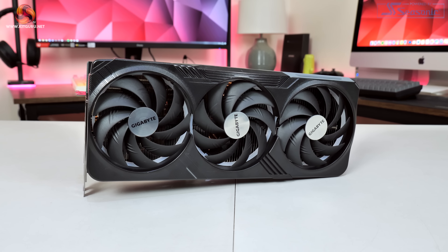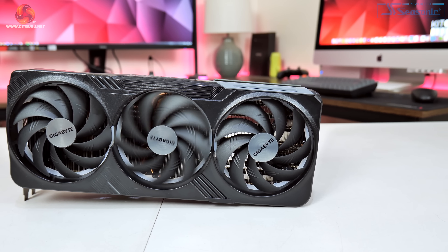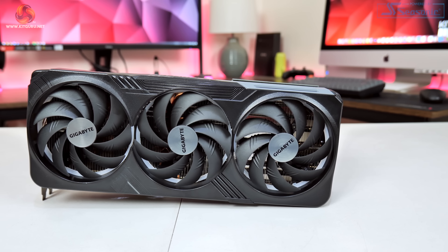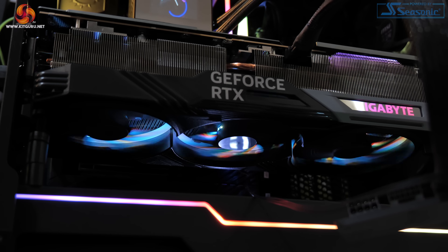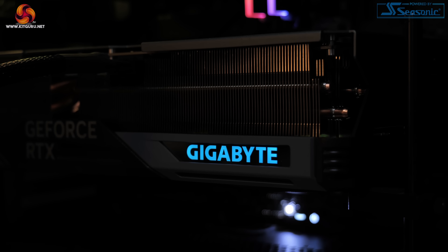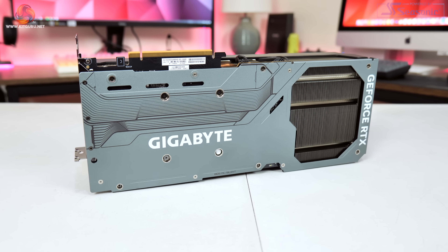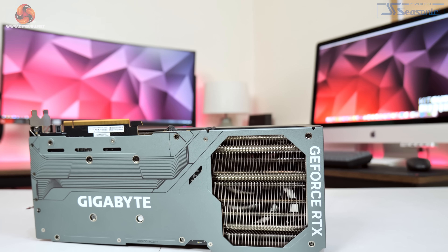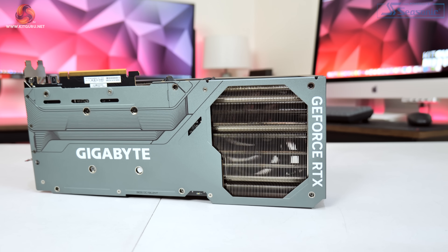We can also take a look at the 310mm fans Gigabyte is using as part of this cooler, featuring the so-called unique blade fan design. The central fan spins in reverse relative to the outer two, and Gigabyte claims this reduces airflow turbulence and increases air pressure down onto the heatsink. There's also RGB lighting around each fan and on the Gigabyte logo, customisable via Gigabyte Control Centre software. The backplate is a full-length metal design in a light-to-medium grey colour with a large cutout towards the end to allow airflow to pass directly through the heatsink.